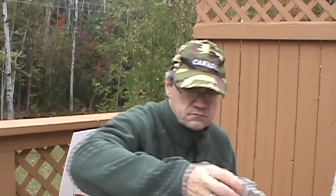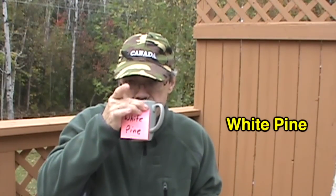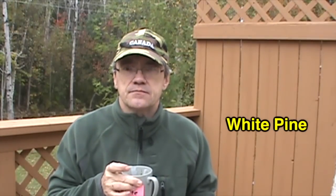Now we'll try the white pine. Actually, in my last video, Adirondacks the Bark Eaters, I had some white pine tea in there. Yeah, that's very nice. White pine.